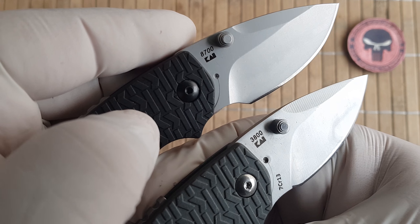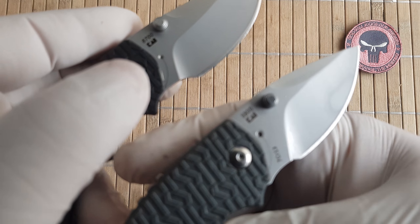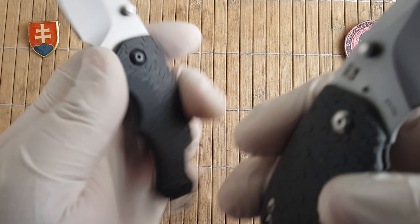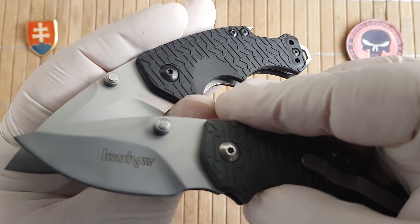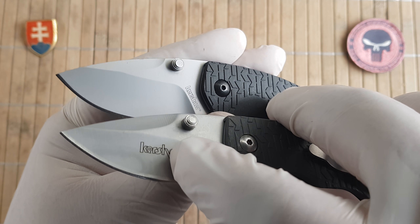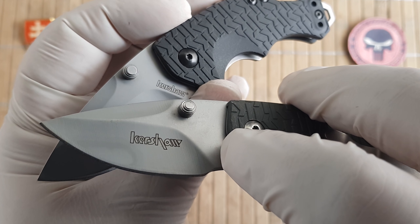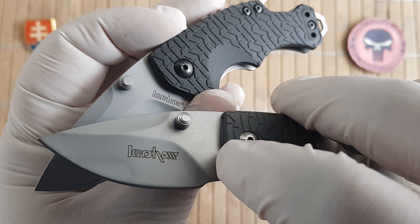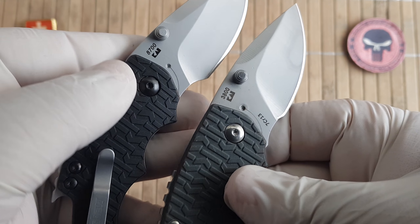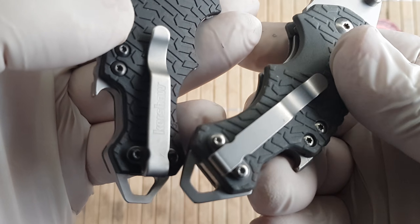Another giveaway is the model number — the fake says 3800. I haven't checked what model hides under that number, but obviously the real one is the real deal. On the real one it says Kershaw, but on the fake it says not Kershaw but K9. So this is just wrong — Kershaw on the real one, no Kershaw on the fake.